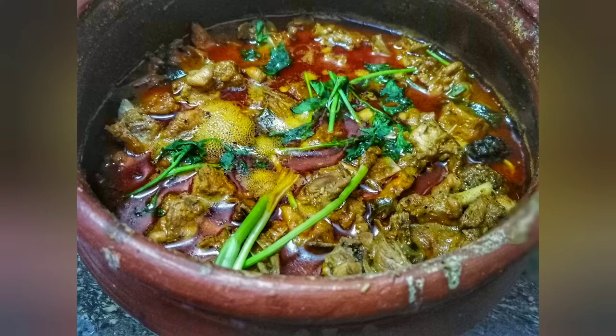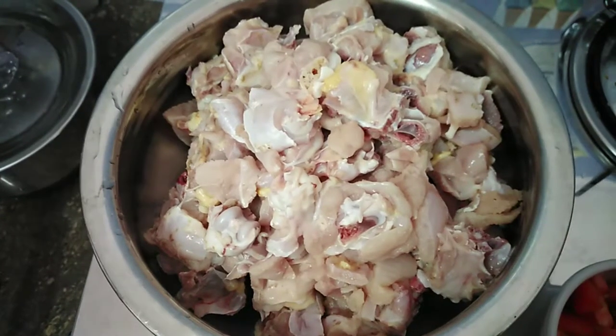Hello friends, welcome to our channel. Let's see the chicken curry here. This is a little different. Let's see how it is.